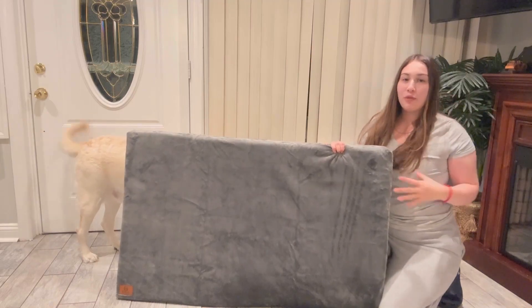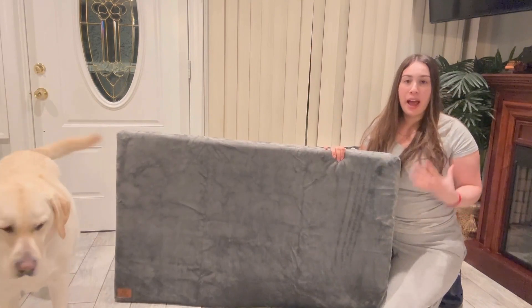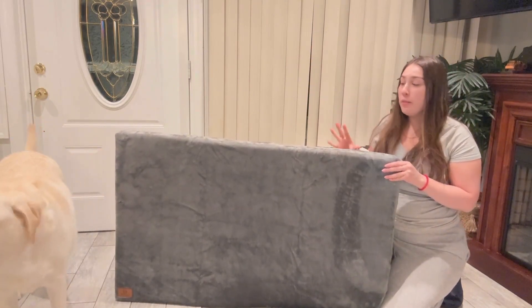Hi everyone! For today we have this really nice dog bed that is amazing for any dog crates that you have. This is just perfect for your pet because it is really nice and foamy.